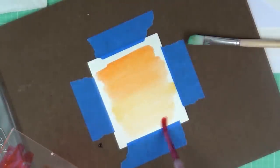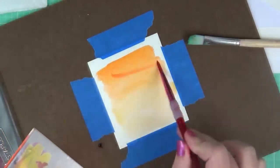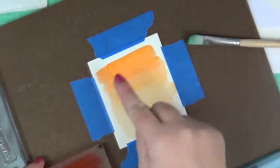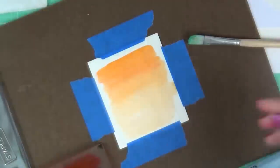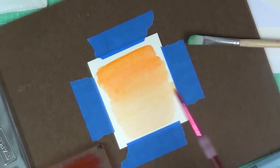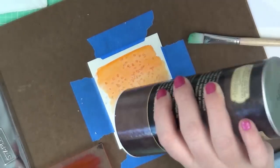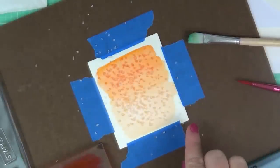I'm doing the ombre technique where it goes dark to light, adding in a little bit of the darker color, and spreading water back and forth while dipping my brush. I want it wet enough so that when I add my salt, it can soak up the color. I'm using a coarse sea salt bought at my local market, shaking it out onto my watercolor paper — it's going to create little tiny white dots.